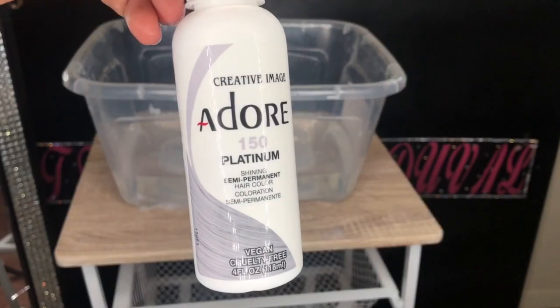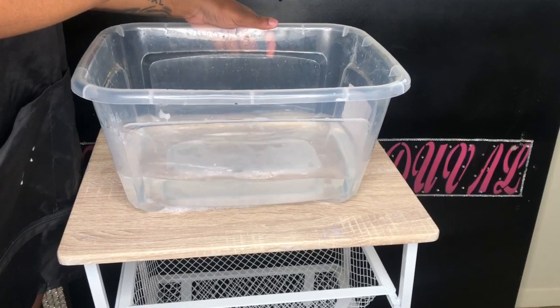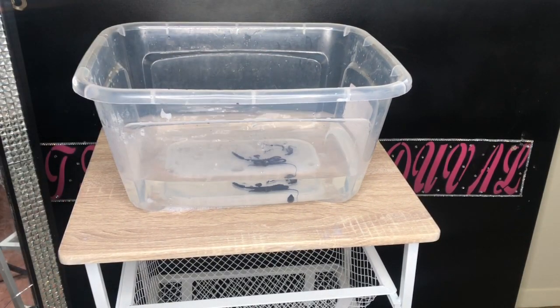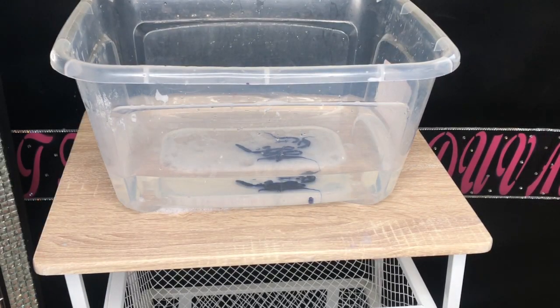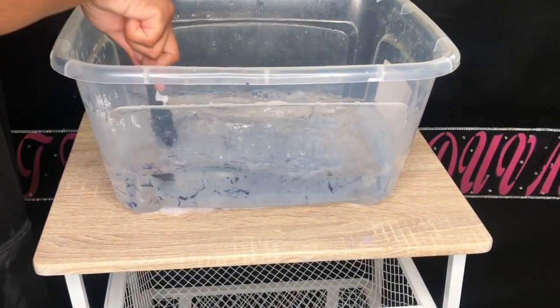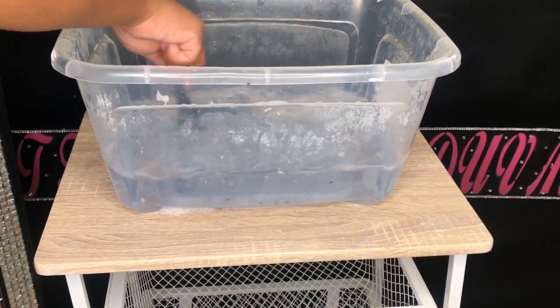Okay, so here we're going to take the platinum color by Adore and squeeze a little bit into this water. When I say a little bit, I literally put not enough — like, this is not enough at all. Watch when I mix the water up, it's going to be super light. So of course I'm going to go back in and add a little more. Do not put this little — just put a little more than I did.